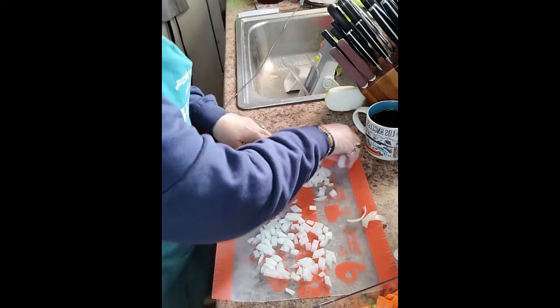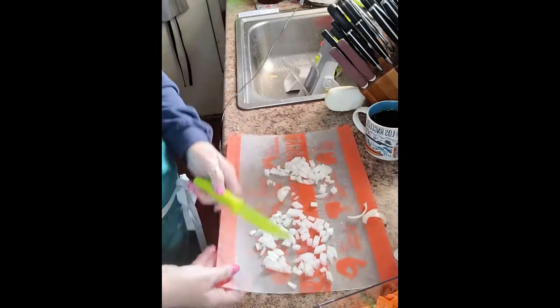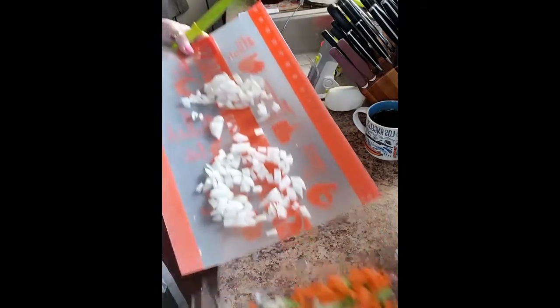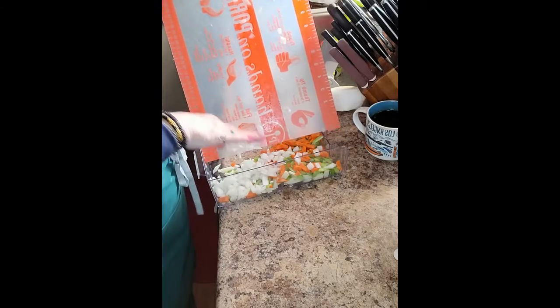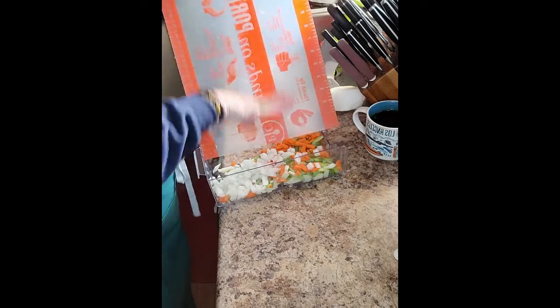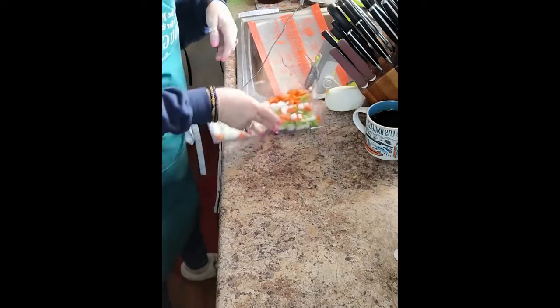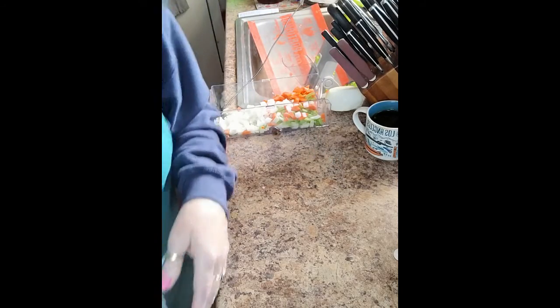I also do a lot of garlic — garlic is very good for you. I'm going to slide this into the rest of my veggies so I can pop it all in at once. Now we are using the Quick Cooker.